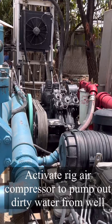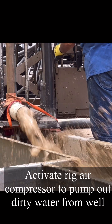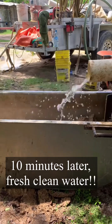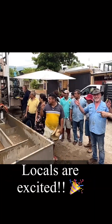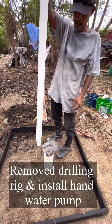Now we drain our tanks, turn on our rig air pump, and begin pumping out the mud-water that we introduced into the wellbore. After about 10 minutes, we'll get clean fresh water from the reservoir beginning to come up. We'll take a moment here to celebrate with the locals on some fresh water that's coming to the surface.